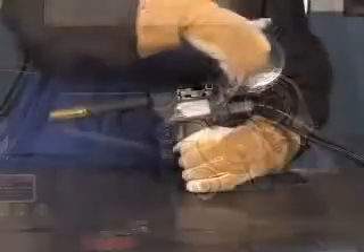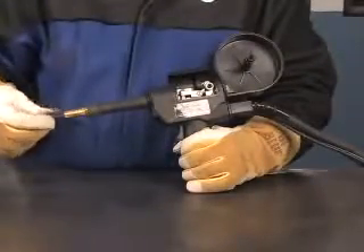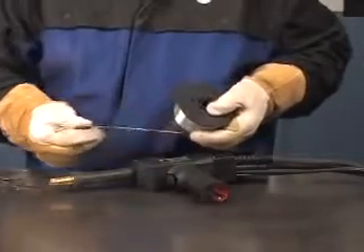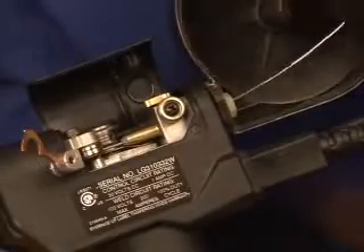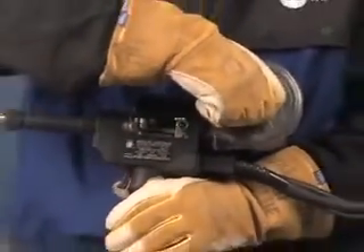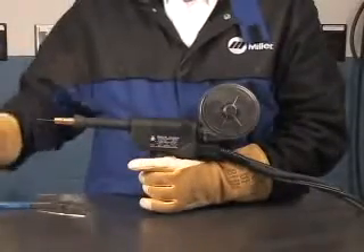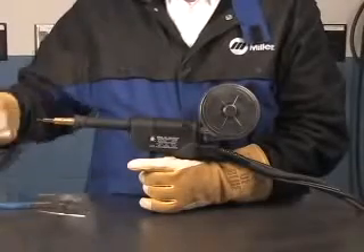To install the wire into your spool gun, remove the spool canister cover. Take off the contact tip, unwind 6 to 8 inches of the wire, clip off the end, and straighten it. Then, using the guides, thread the wire through the gun. Then replace the canister cover, close the tension arm, and reinstall the correct contact tip to match the wire diameter.